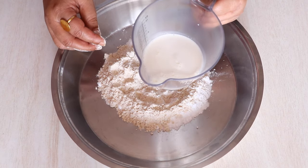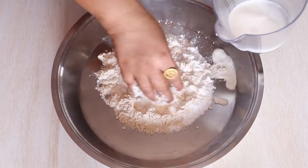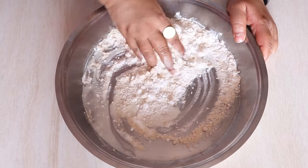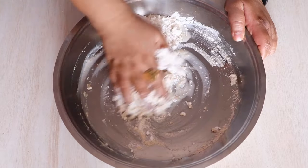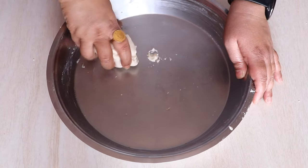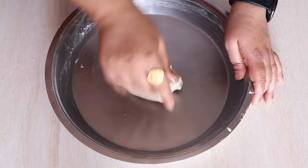Once mixed, let's add a little milk at a time and knead it into a soft dough. Make sure when you make the dough that there are no big lumps — the dough should look smooth. Keep kneading it till it is nice, smooth, and soft.